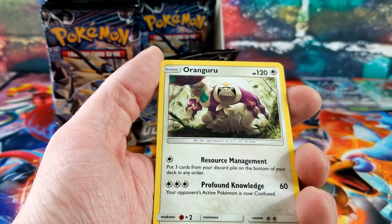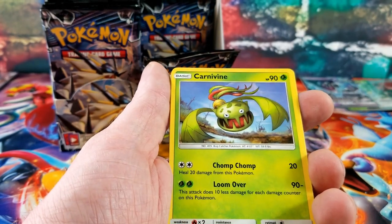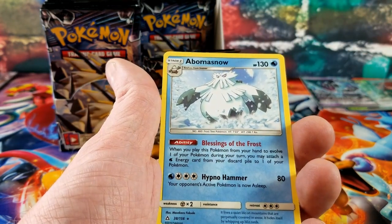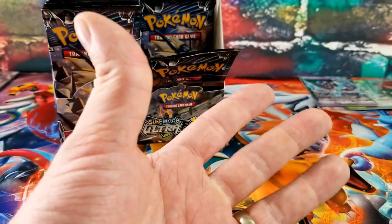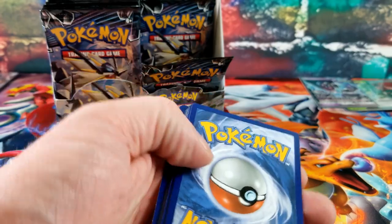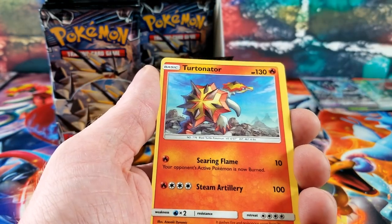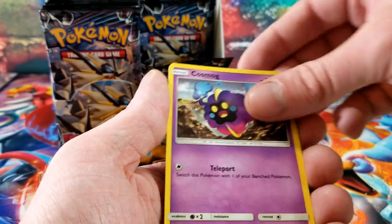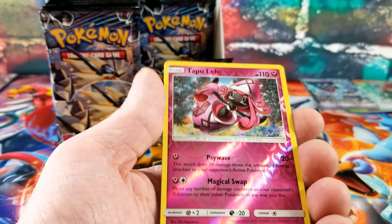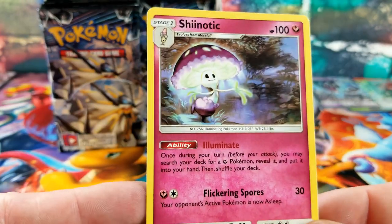Fairy Energy, Oranguru, missing clover, Manaphy, Shinx, Macro Magnum, Light, Snover — Reverse Order Pad — and the rare card is Abomasnow. Lightning, Clover, Turtonator, Bronzong, Morelull, Cosmog, Exeggcute, Lickitung — ooh, a Tapu Lele reverse rare — and the rare card is a Shinotic, looking very hypnotic.